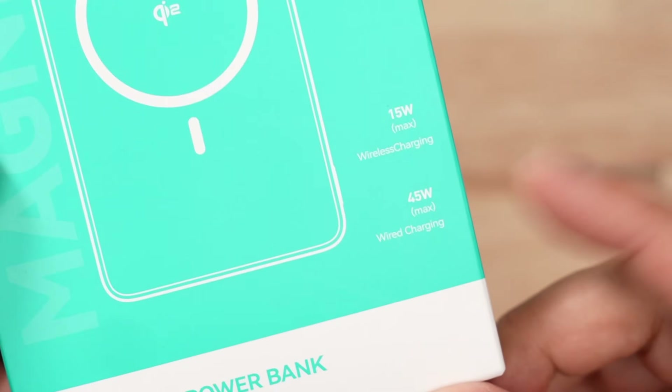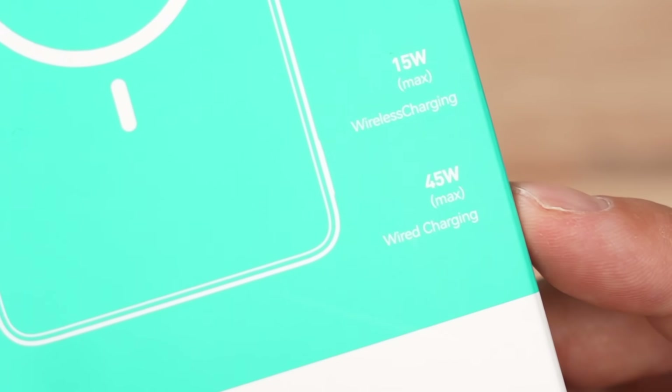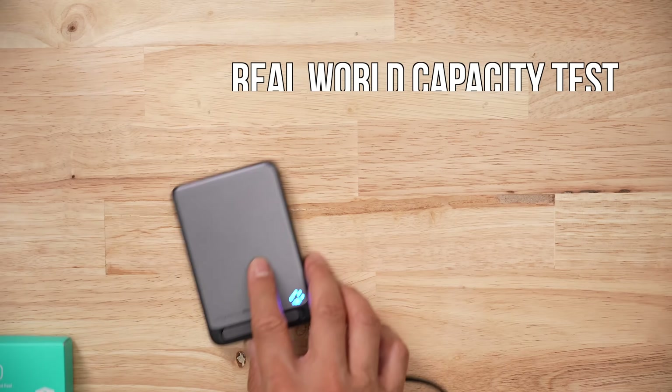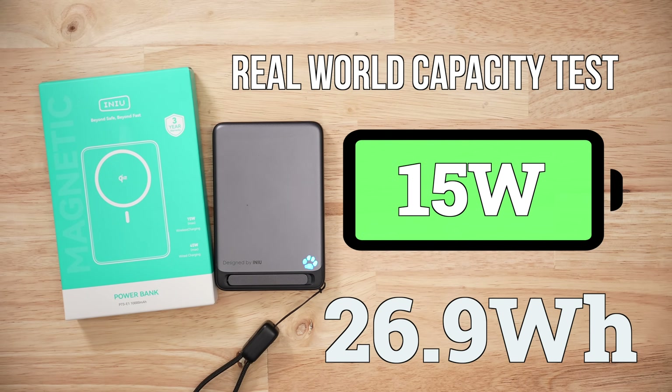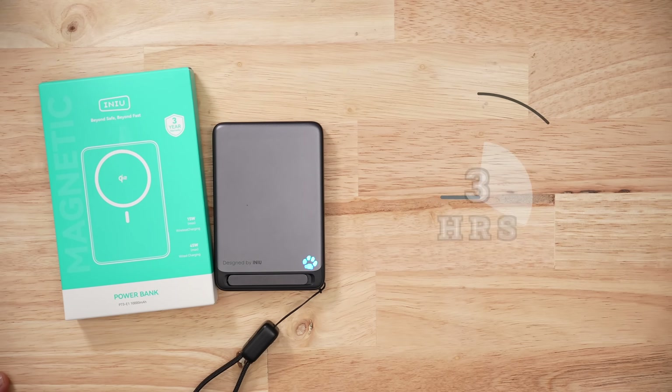One of the big selling features is the 45-watt output — but in my real-world capacity test, how long do you think it held 45 watts? 30 friggin' seconds. I ended up running all my real-world capacity tests at 15 watts because it wouldn't hold anything else, and I managed to pull 26.9 watt-hours from the pack, but it took over three hours.